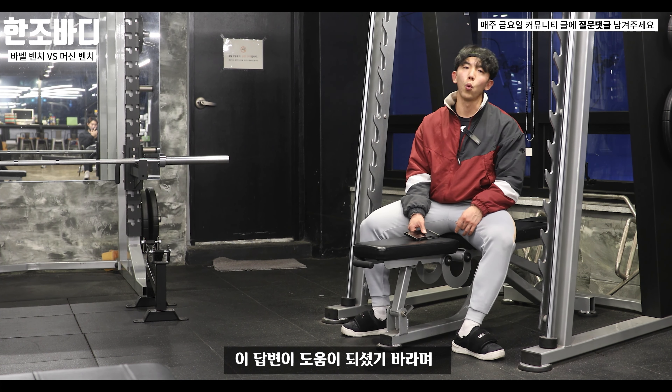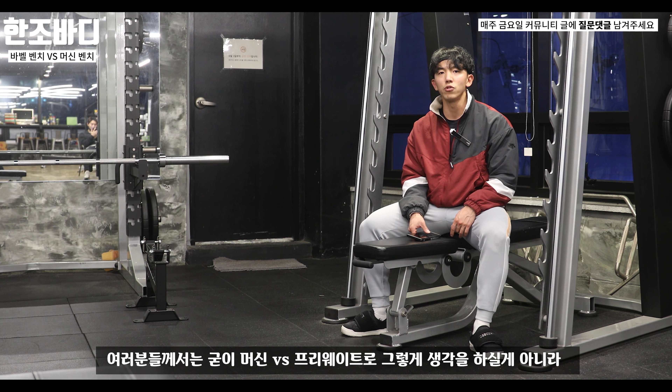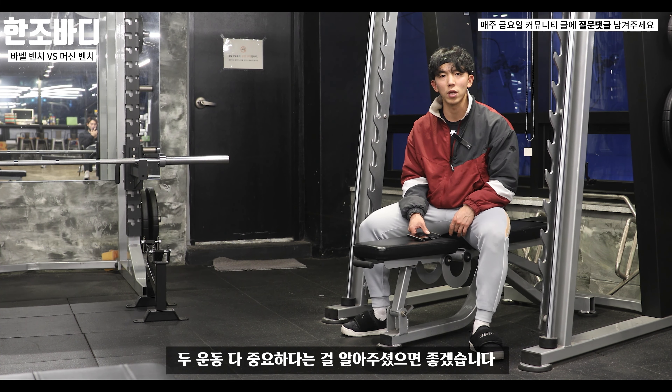이 답변이 도움이 되셨길 바라며, 항상 머신 VS 프리웨이트로 생각하실 게 아니라 두 운동 다 중요하다는 걸 꼭 알아주셨으면 좋겠습니다.